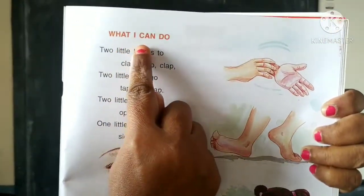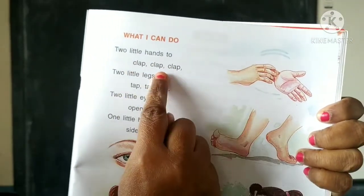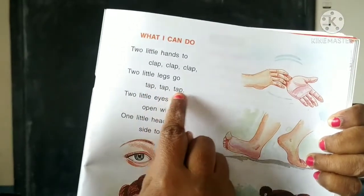What I Can Do. Two little hands to clap, clap, clap. Two little legs go tap, tap, tap.